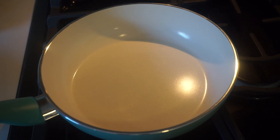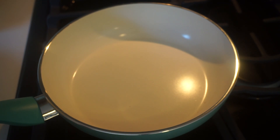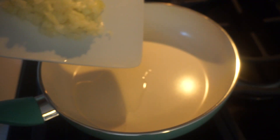Go ahead and heat your pan on medium heat. We're going to add the one tablespoon of olive oil to the pan, and then add in our diced half cup of onion.